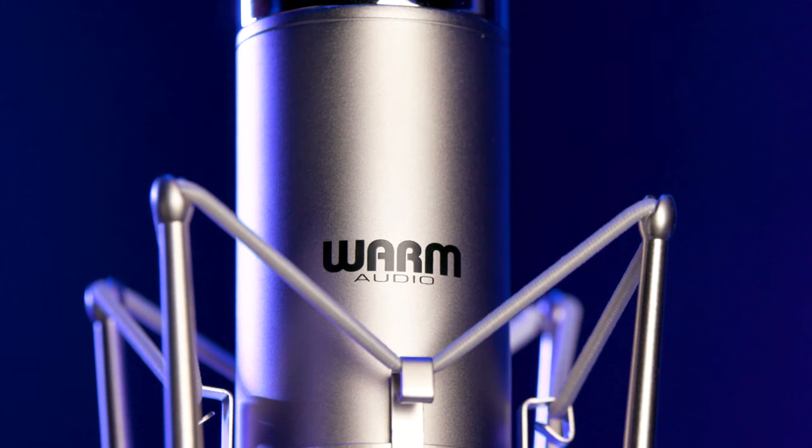As with all of Warm Audio's classic mic recreations, the WACX-12 uses totally premium components. We've got a custom large core Funk & Work transformer here, and we also have hand-tested 12AY tubes, so they're hand-tested for quality before they're put into the microphones. Of course, we've got premium capacitors and other components, but the main component here, besides that custom transformer, is the capsule.